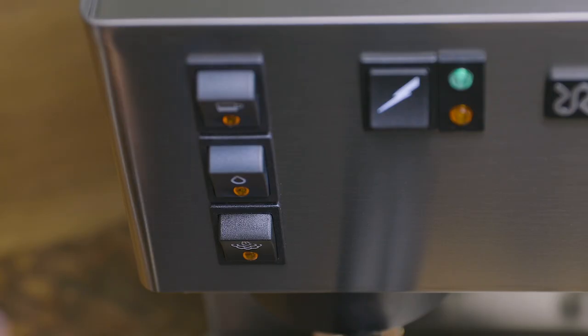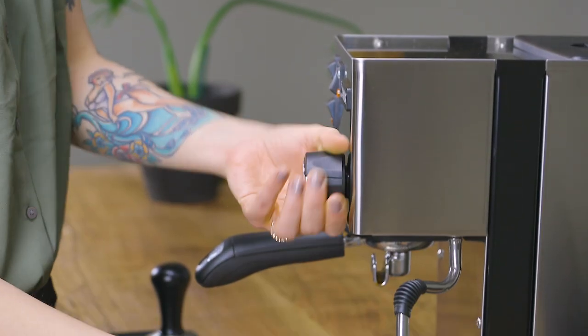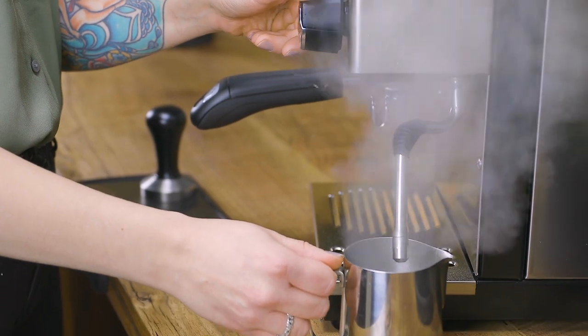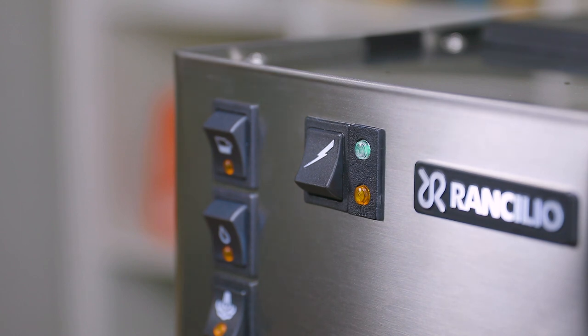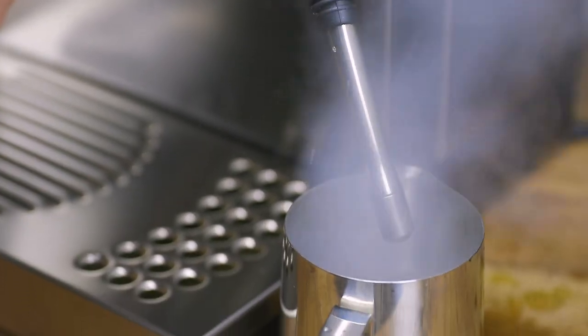When you're ready to steam your milk, press the steam switch. You'll have to purge some of the water from the boiler to make room for steam. Rotate the steam knob to purge the wand for five seconds, then turn it off and wait about a minute until the heat indicator light has once again shut off.